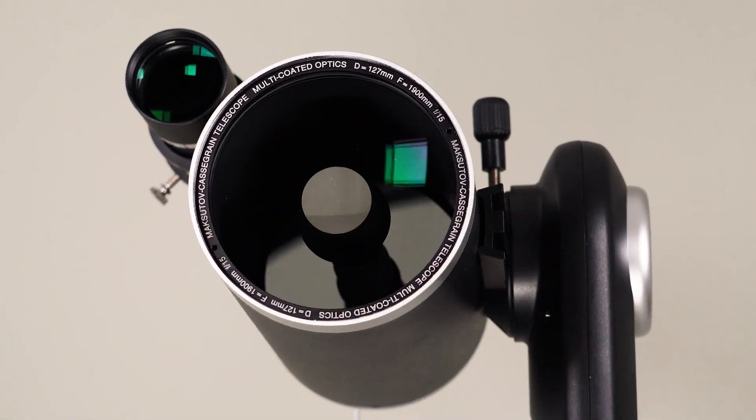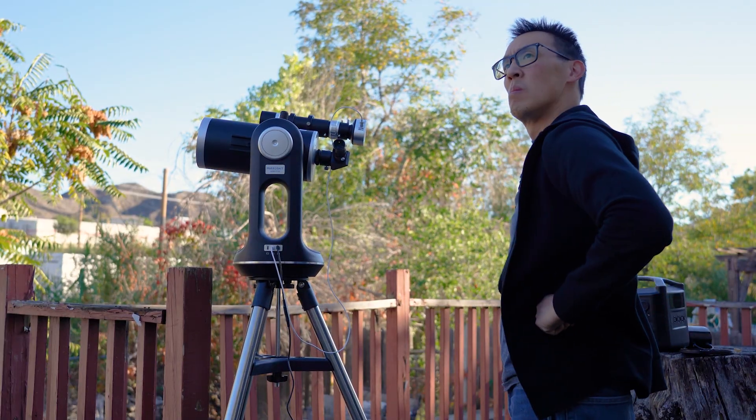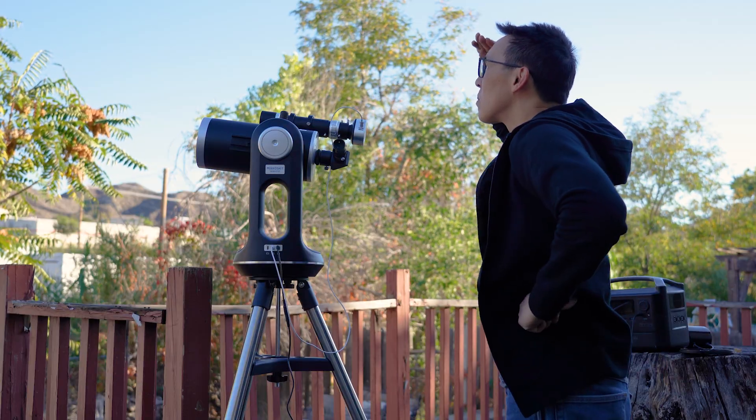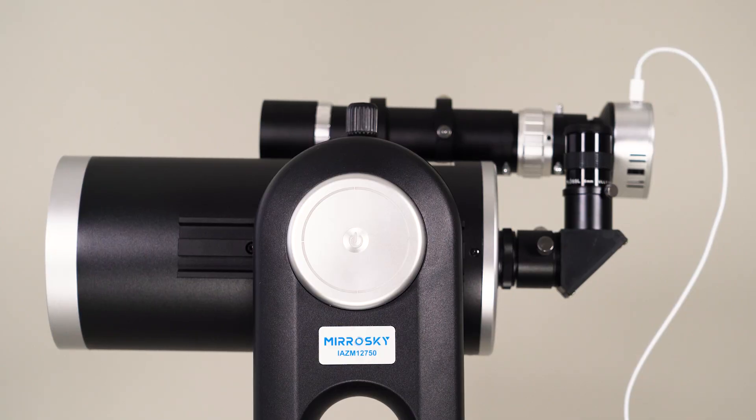But enough of that — let's actually see this thing working. For the purpose of this demonstration, and being able to see what we are doing, I'm going to show you this part while it's still daylight. The SP-127 comes complete with everything you need inside the box.